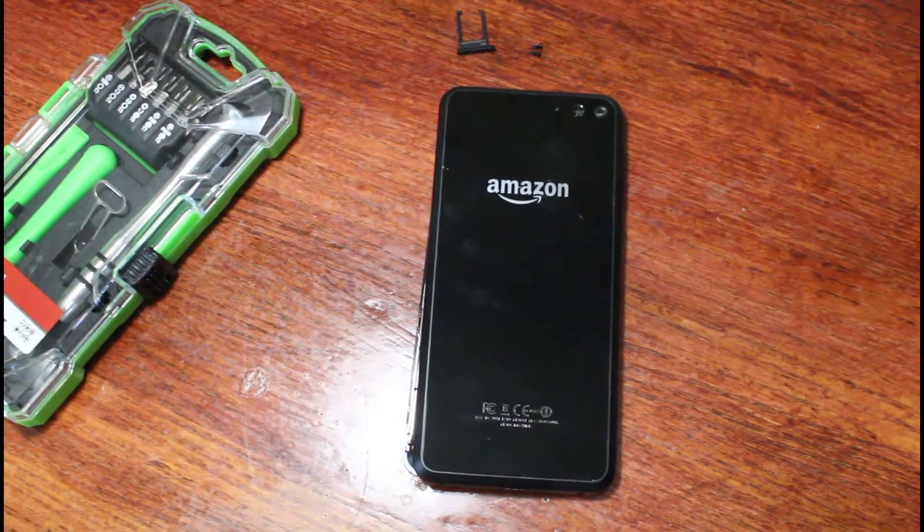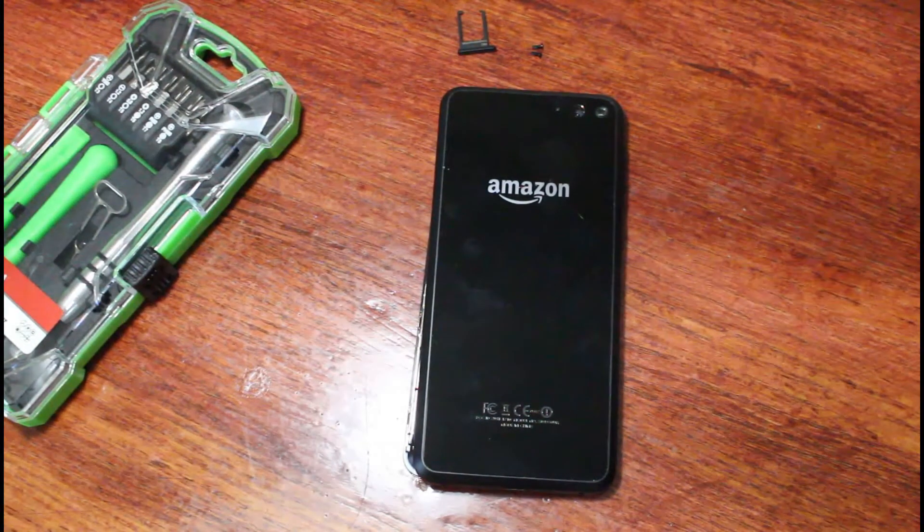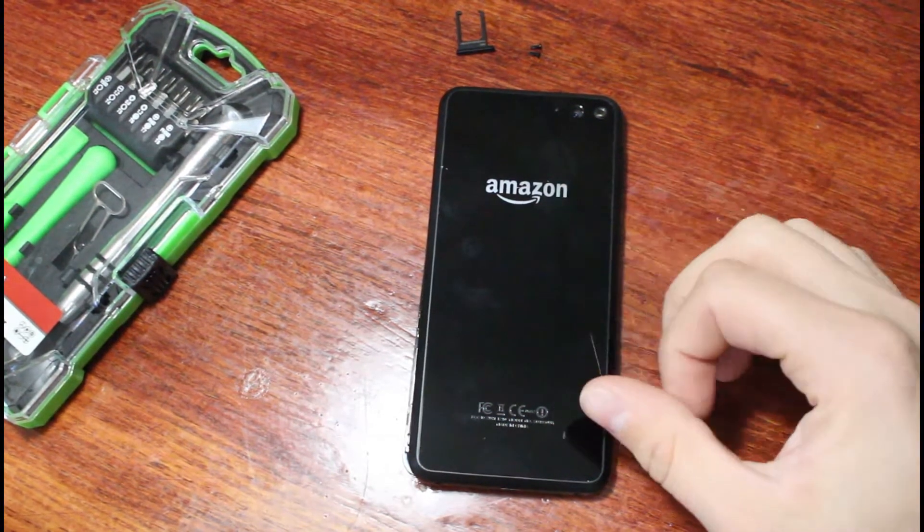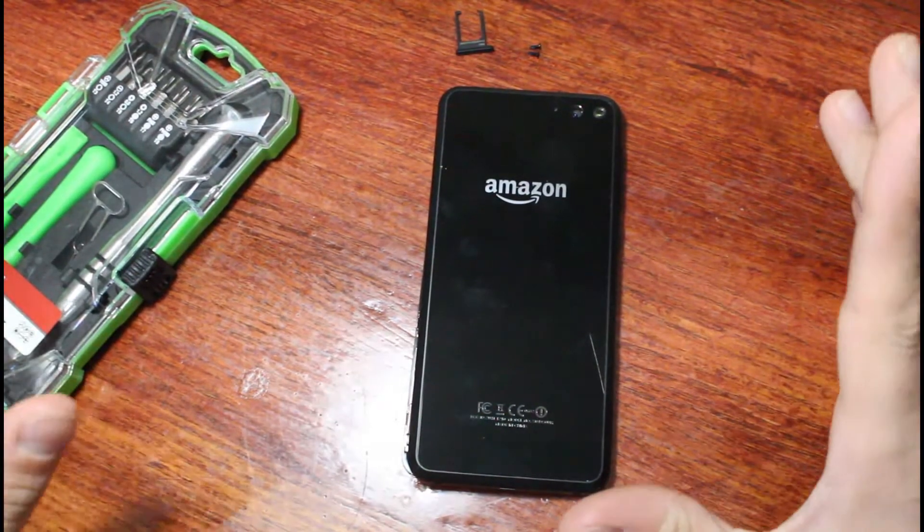All right everybody at Quarter Pro here, starting with a new video. I have the Amazon Fire Phone again. I'm going to go over what's inside. I did get started here — I have my cell phone repair kit; I'll try to link it in the description below if you want to get one. It was pretty cheap, only about eight dollars.